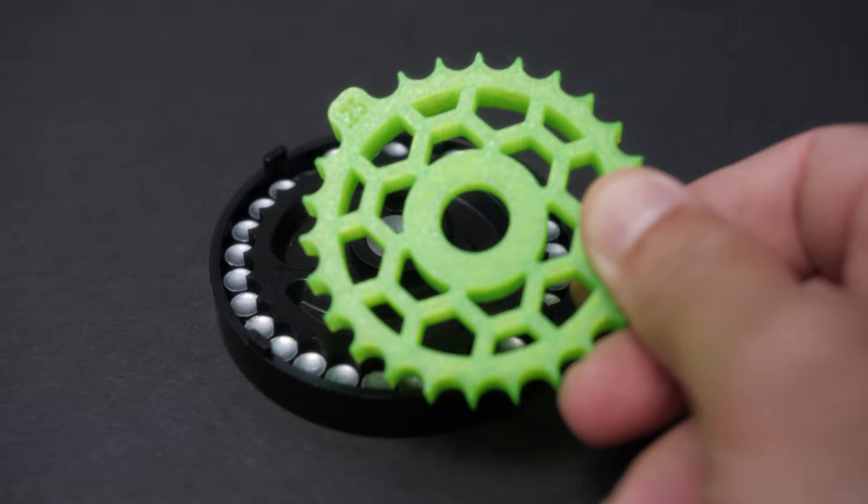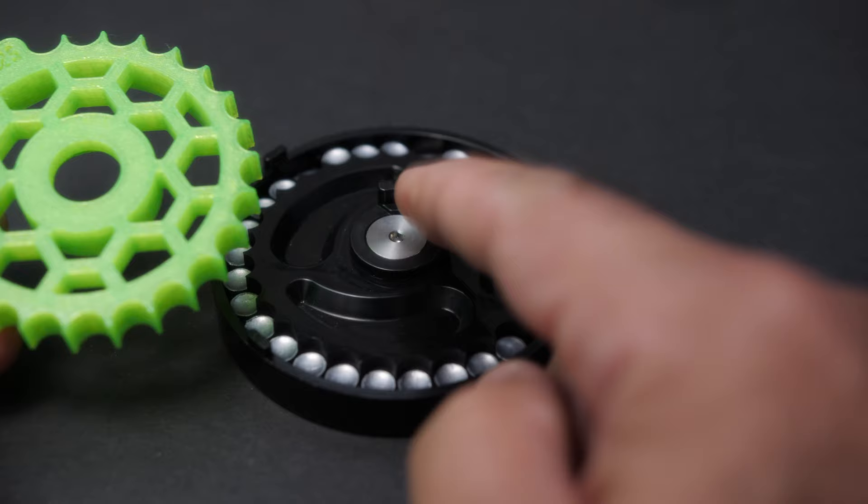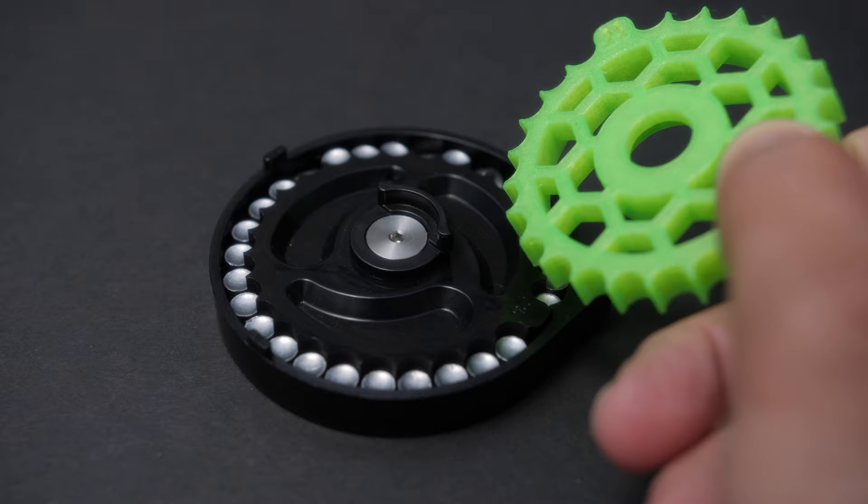In this video I will show you how to insert one of these replacement wheels into the magazine and solve this problem once and for all. Let's jump into it.